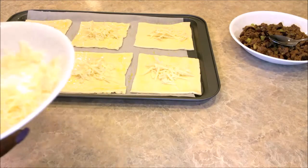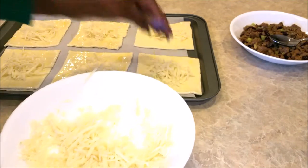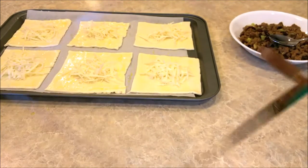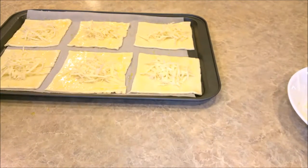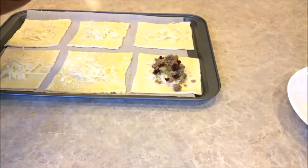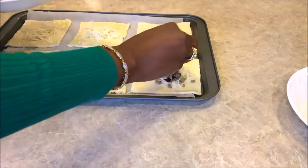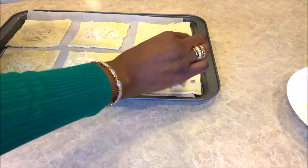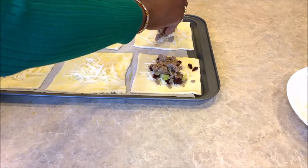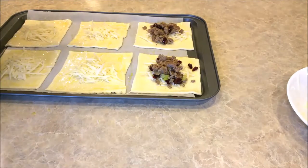Now we'll add a little of the mixture. The mixture is caramelized onions, ground turkey sausage, with celery and cranberries. You want to try and keep it in the center, atop the cheese.